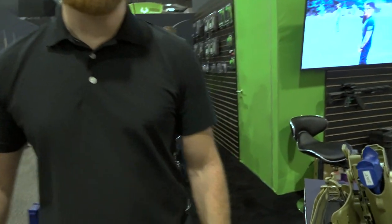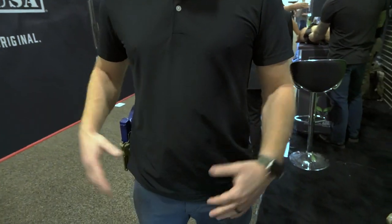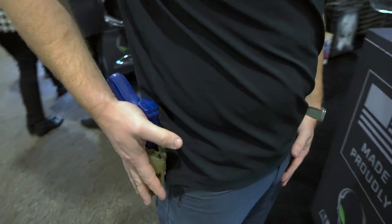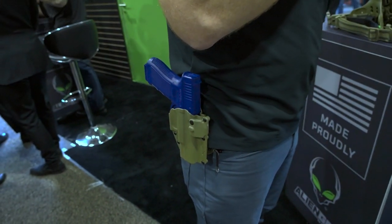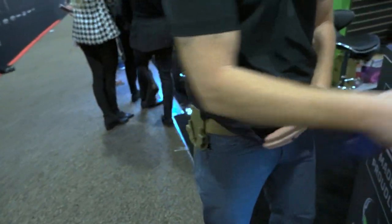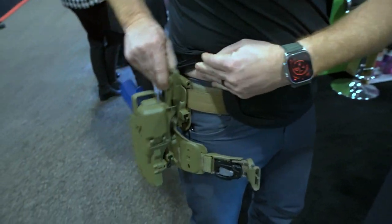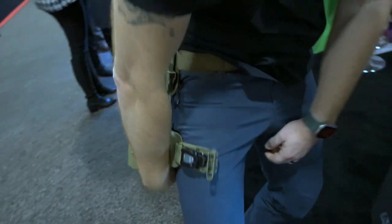I'm Tommy with Alien Gear Holsters, and we want to go over the Tack Strap. It's pretty simple. You're off-duty or light-duty, detective style. You've got your Level 2 holster — simple and easy. You get the call out that there's a shooting down the road, there's a SWAT call coming. This pops off your locking belt slide. Go ahead and grab your duty rig. The duty rig comes on here and pops into your locking belt slide.